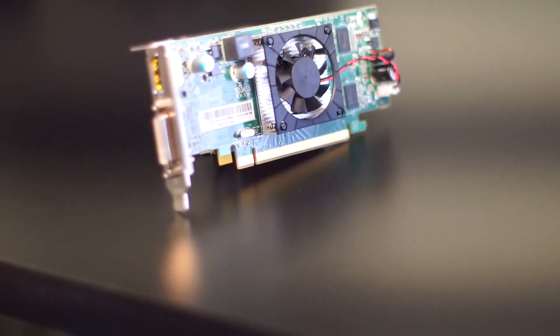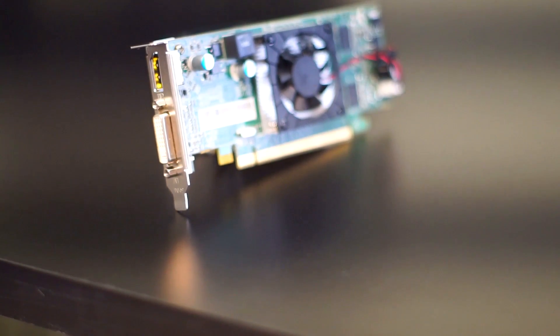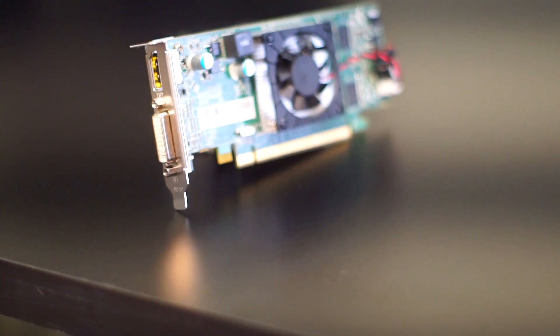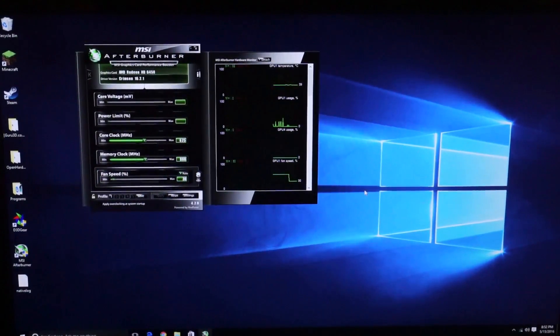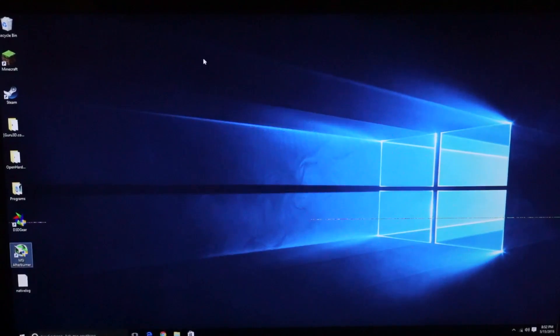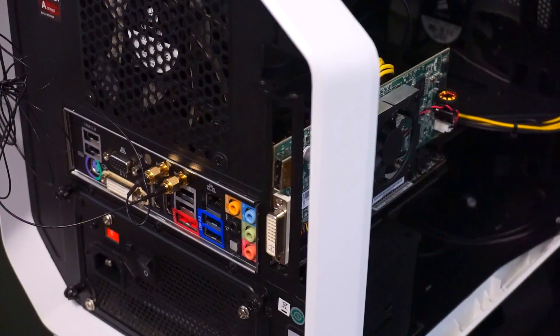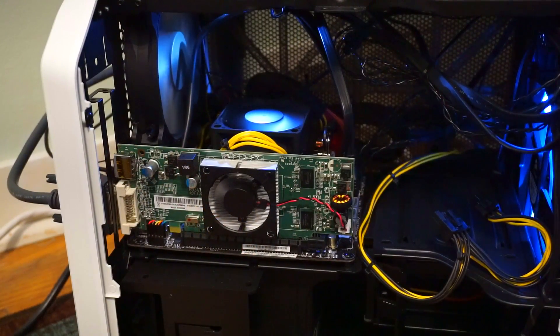It has a core clock of 625 megahertz and 160 stream processors, which aren't a lot. However, one thing that's very nice about this card is it overclocks very well — I managed to get the overclock to around 775 megahertz on the core clock without breaking the graphics drivers. For the actual benchmarks I did not overclock it, so you're seeing raw performance numbers.